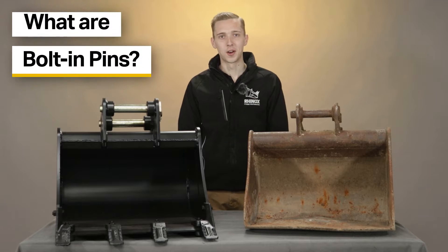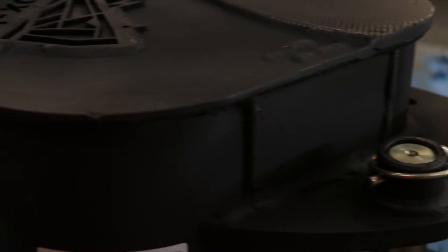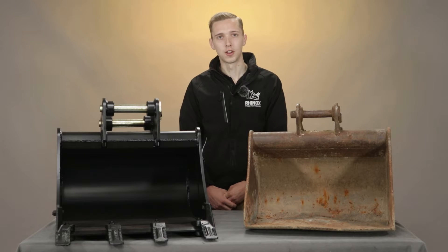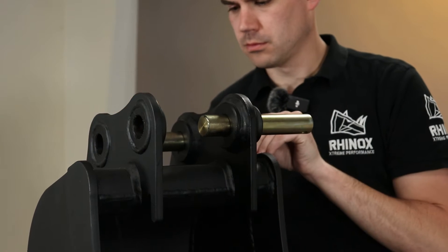So what are bolting pins? These are essentially pins that are retained into your bucket either using a lynch pin or a set of nuts and bolts. Lynch pins are usually used on smaller excavators ranging between 0.75 tonne and 3 tonne. The term bolting means the ability to slide the pin out of the bucket.